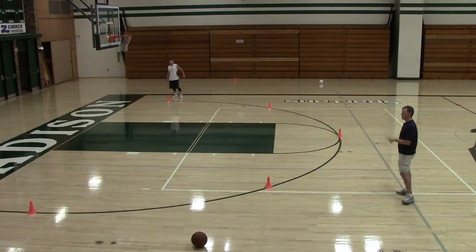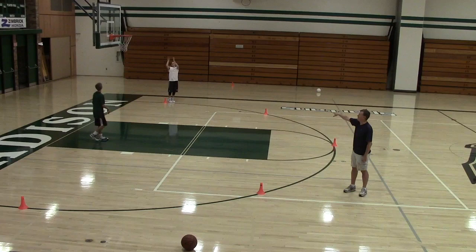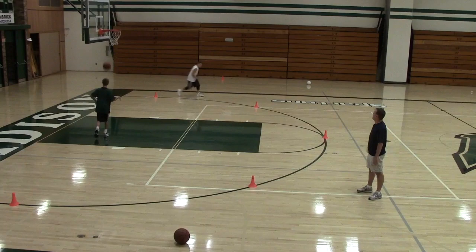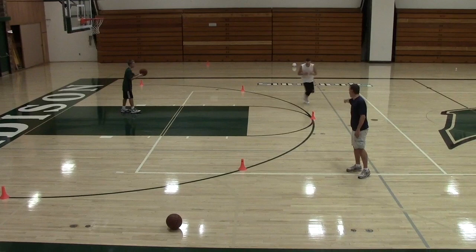This is called the Three Two One Shooting Drill — five spots. He's going to start shooting in the corner and make three shots at that spot. It doesn't need to be three in a row — just three makes at that spot. As soon as he makes three, he moves on to the next spot and keeps going all the way around all five spots. Five times three equals 15 total shots in the first round.